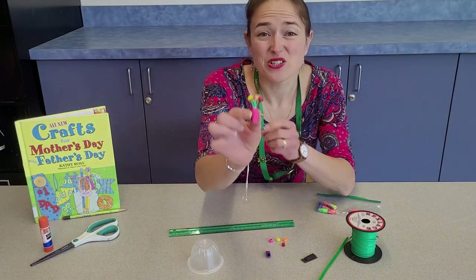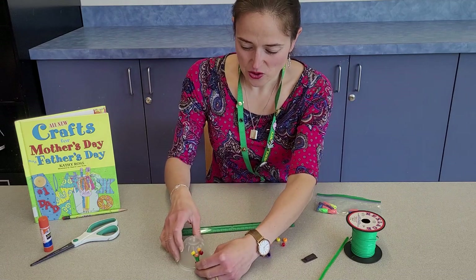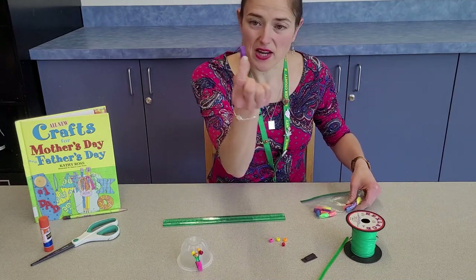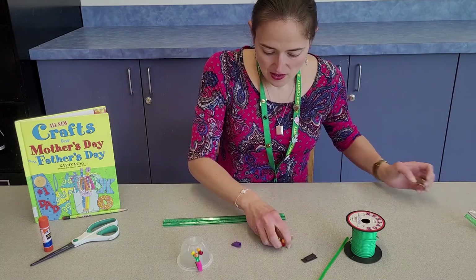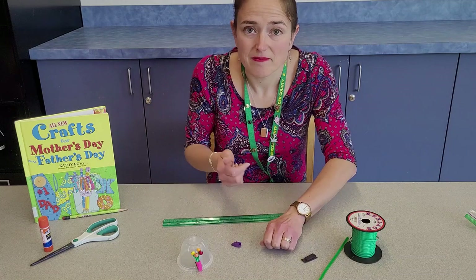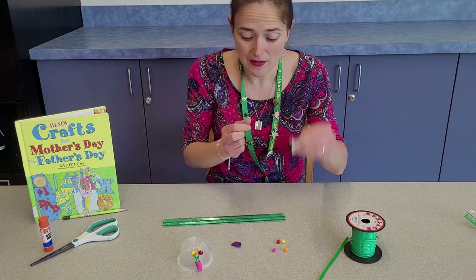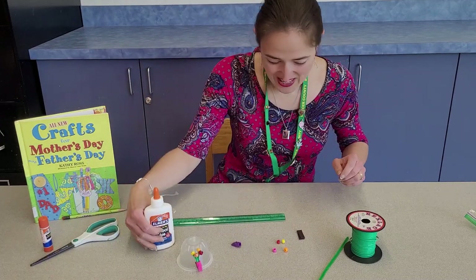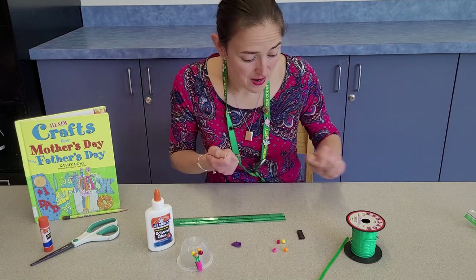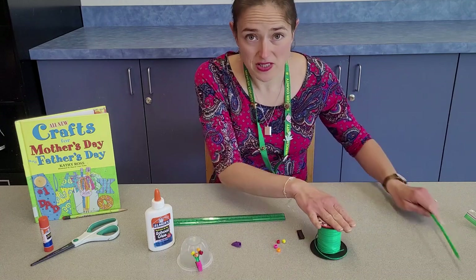Next, we're going to make this adorable little magnet bouquet, so you can give your dad a bunch of flowers for Father's Day. For this you will need a ruler, a pencil eraser — the cap kind, you can get a pack at the dollar store — some pony beads, a piece of magnet with adhesive on the back, some glue, and for the stems, our book suggests green ribbon, but I found green lanyard works great. You can also use a green pipe cleaner.